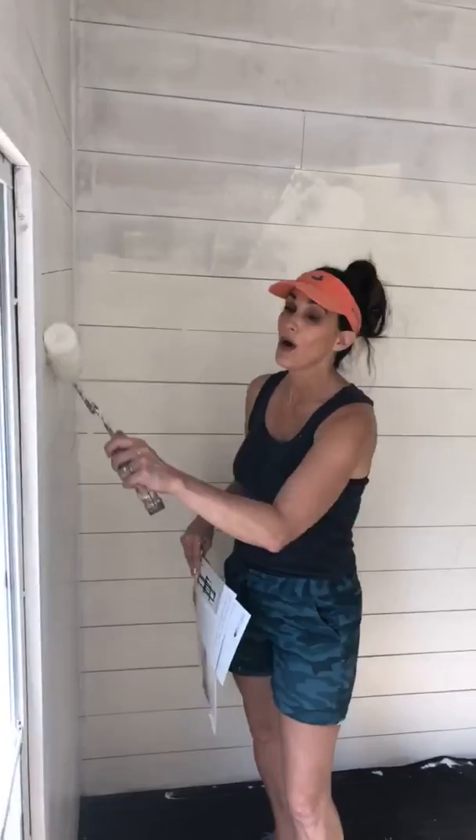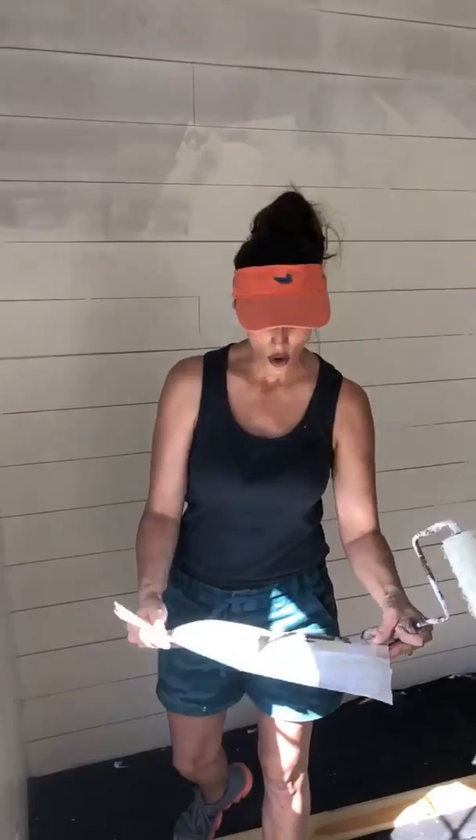I've been painting and painting, and all of the kids in all the rooms have. Putting the shiplap up — if you can hear right behind me in the kitchen area — and I'm super excited to show you the end result.